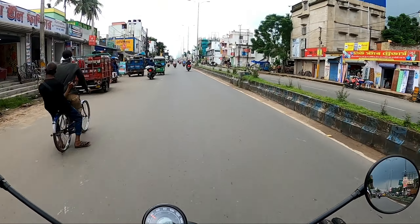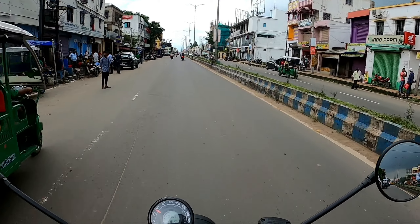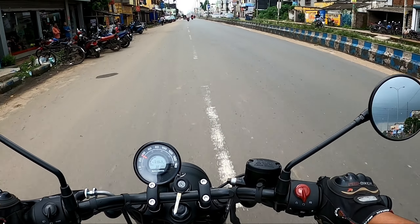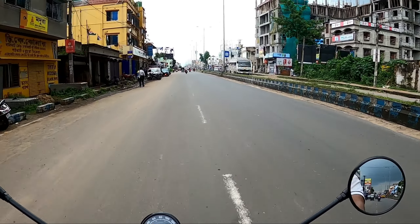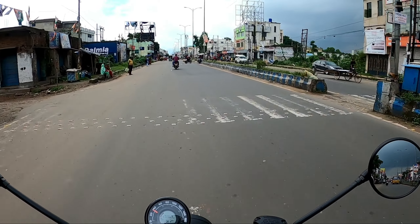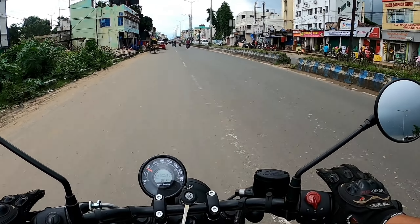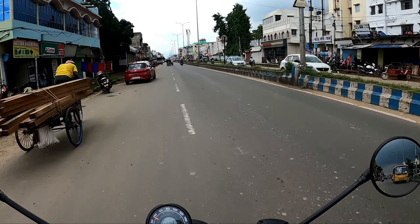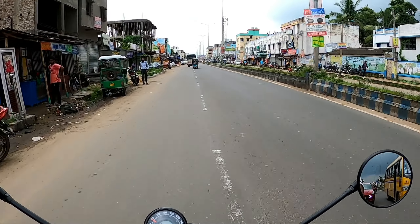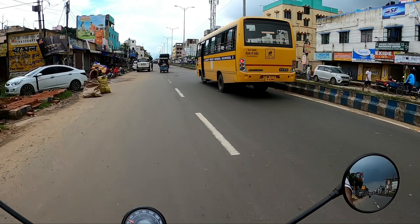Overall, it gives you enough confidence. There are some positive notes in this bike. However, the main concern is the ground clearance of 150.5mm. For Indian roads, this ground clearance is not sufficient. On metro highways it is okay, but on roads with sharp bumpers, this could be a problem.